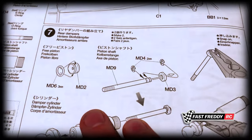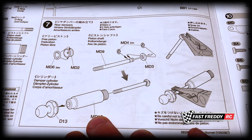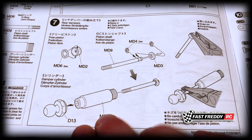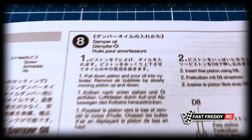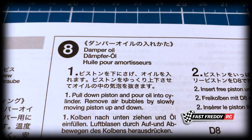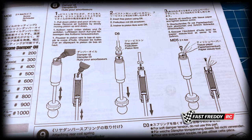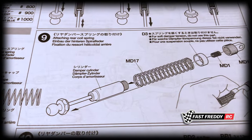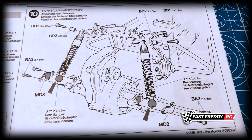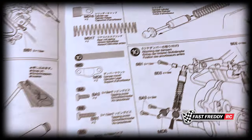In step seven we work on the rear dampers. A key difference from the Grasshopper is that the rear dampers on this are oil-filled shocks — performance kind — which should provide much better suspension than the Grasshopper's friction dampers. In step eight we work on the oil and get that all set up. In step nine we attach the rear coil springs, and in step ten we attach the rear dampers to the gearbox and chassis.